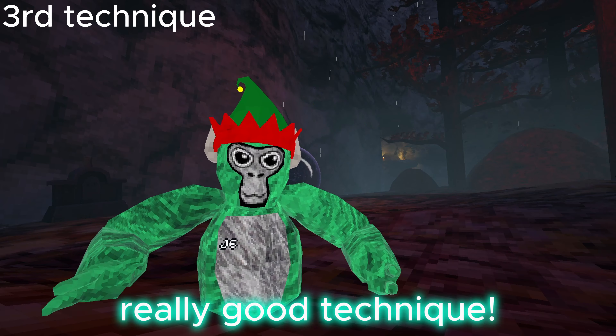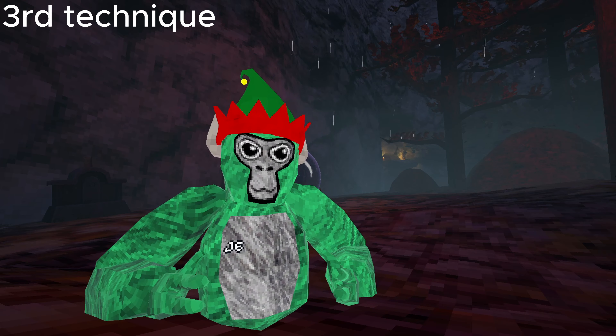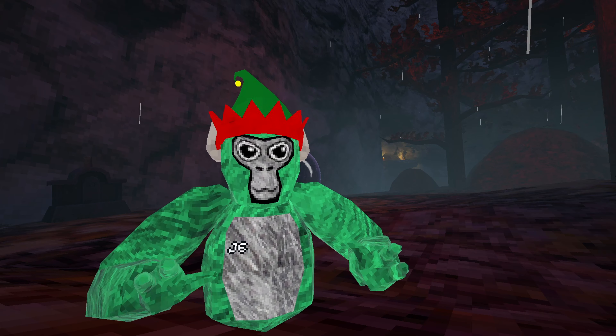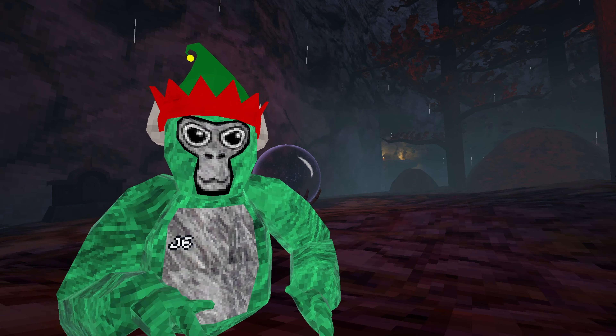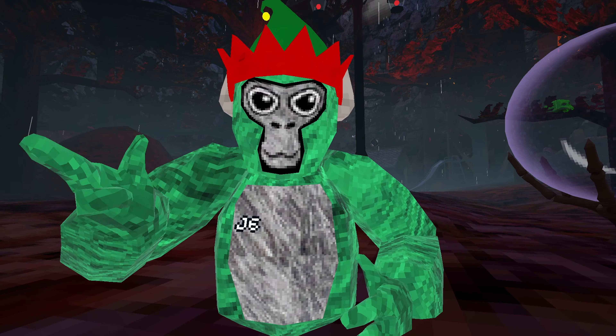The third and final technique is to make your hand completely still like this. Most pro players use this method and it requires a little bit more practice, but you will eventually get it. Anyways, that's the end of the video — like and subscribe if you enjoyed, and I'll see you in the next one.